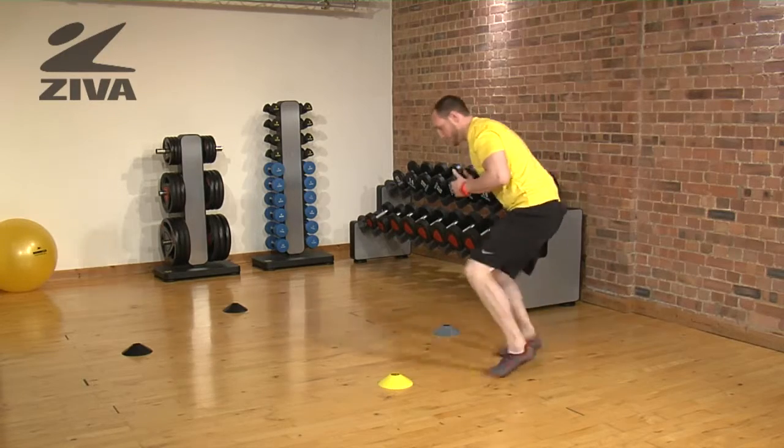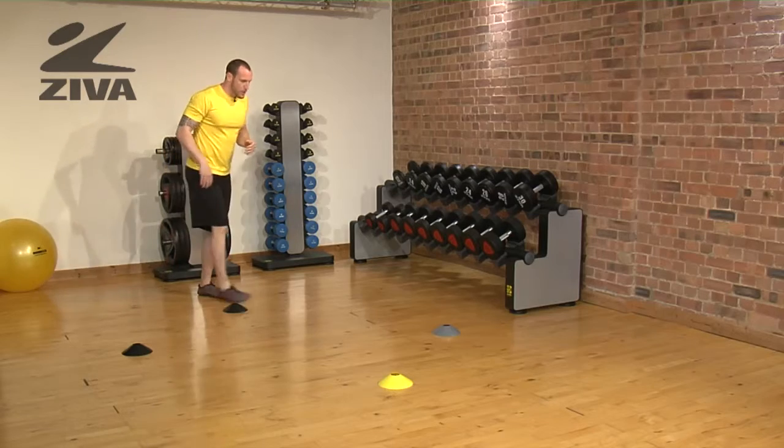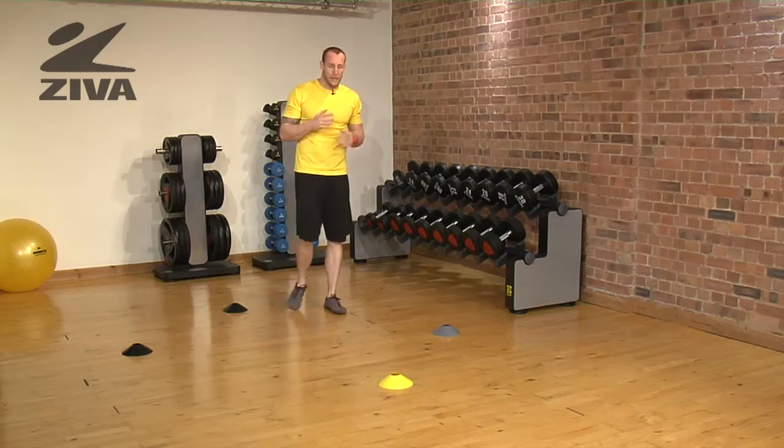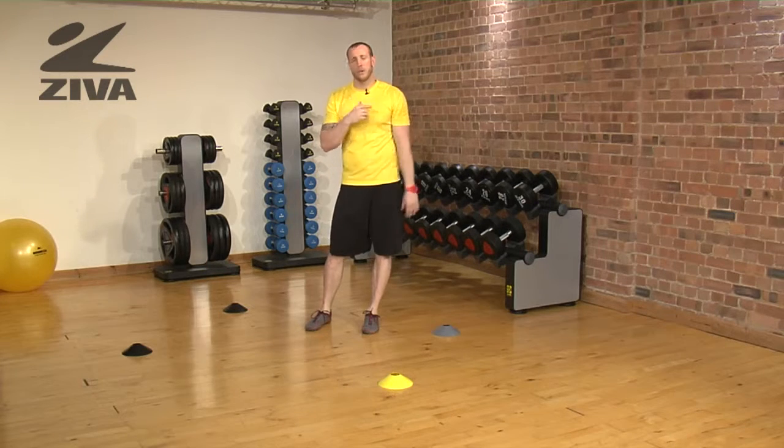You're going to rotate, open up, and then shuffle, shuffle, shuffle. You're continuing to go in the same direction, and then when you go for a specific amount of time — whatever that time is — you can go in the other direction.